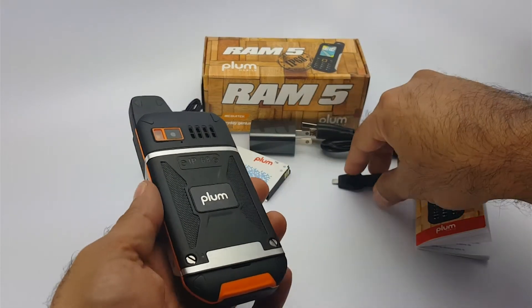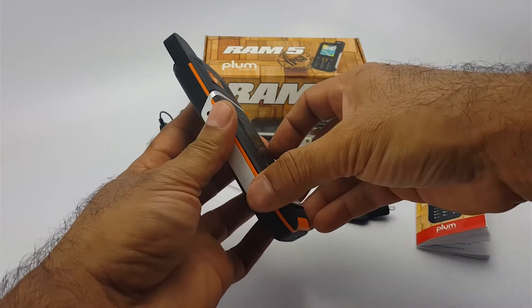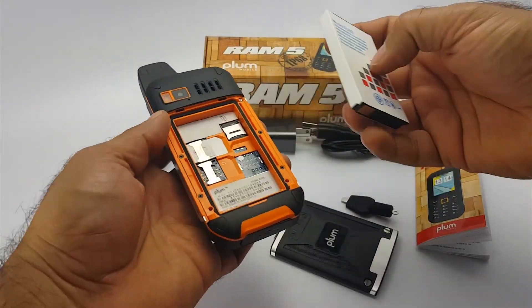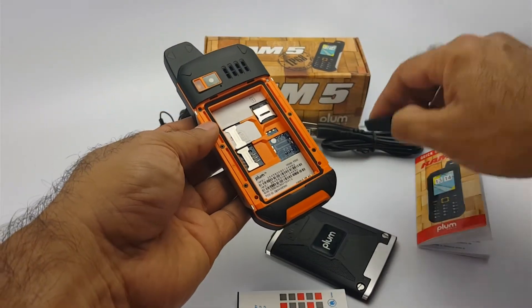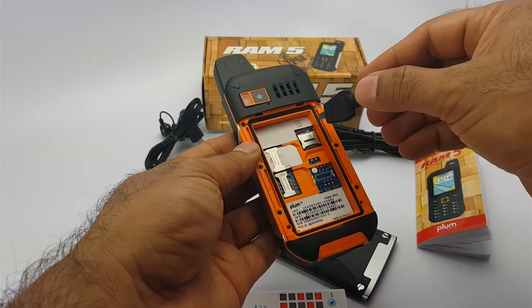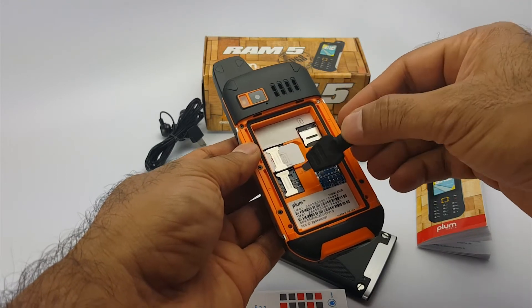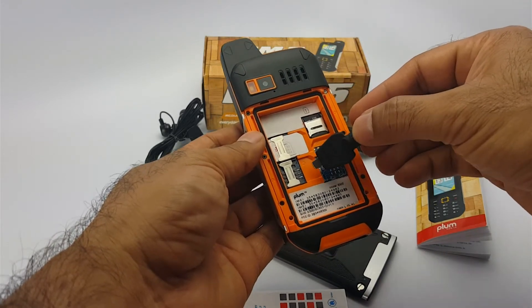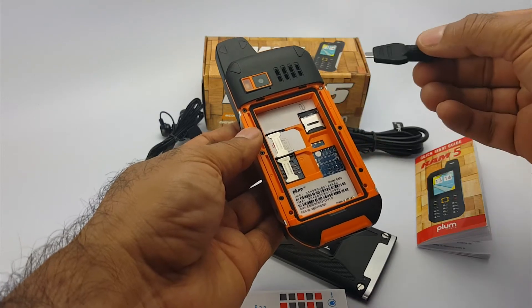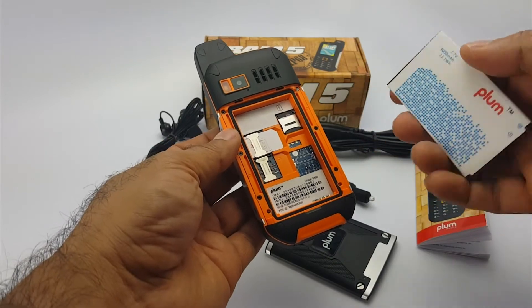I have already put the SIM card in the device and inserted an SD card as well. As you can see, there is an extra slot for an additional SIM card in case you want to have two phone numbers for whatever reason. Now let's put the battery in.